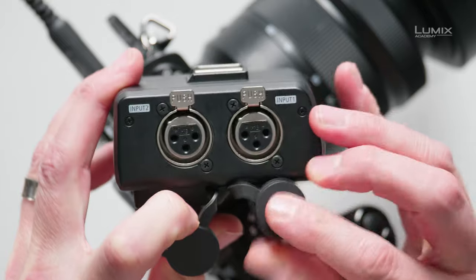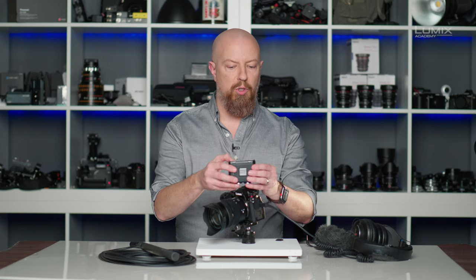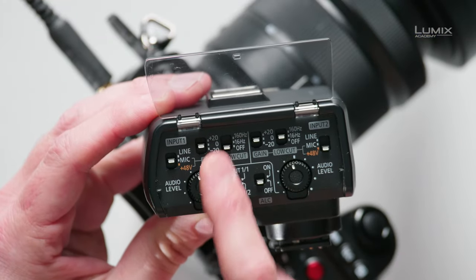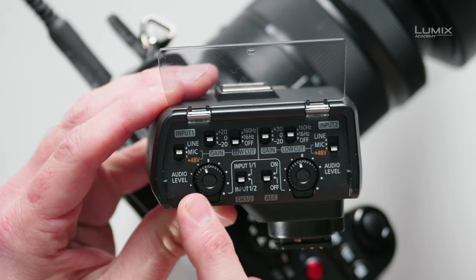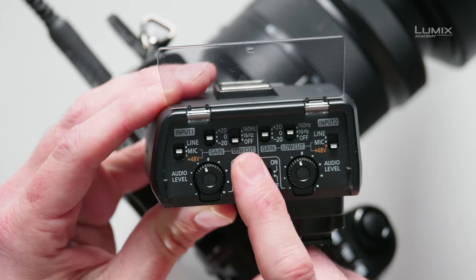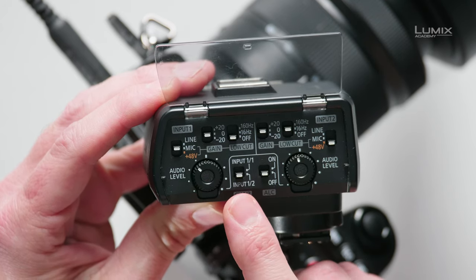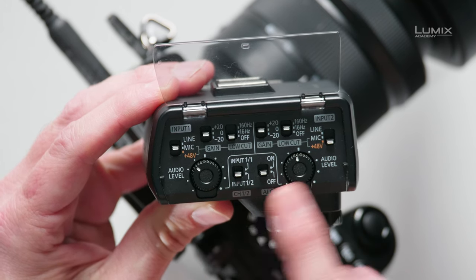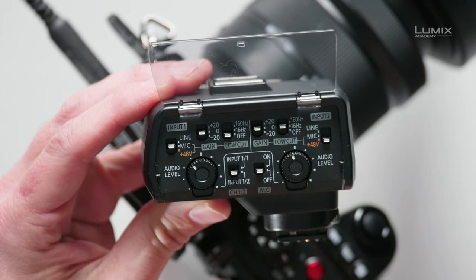The XLR1 has dual XLR inputs — Input 1 and Input 2. On the other side, you have all of your controls behind a protective door. You'll see a bank of settings mirrored for Input 1 and Input 2: your level choice of Line Level, Mic Level, or 48-volt phantom power; a gain switch of minus 20, zero, or plus 20; a low-cut filter; and level control dials. There's also an input selector switch — set it to Input 1 and 1 if using one microphone, or Input 1 and 2 for dual microphones, directing one channel to the left and one to the right of your recording.